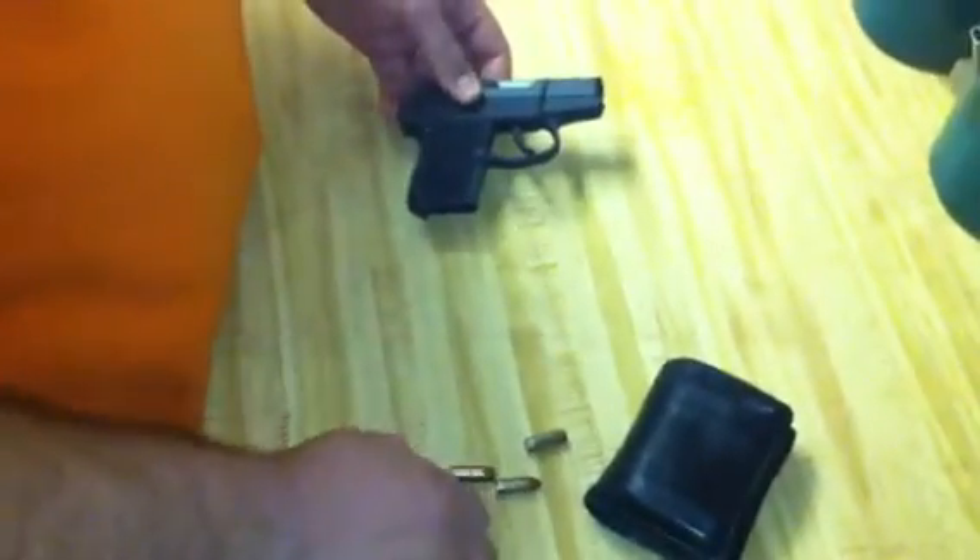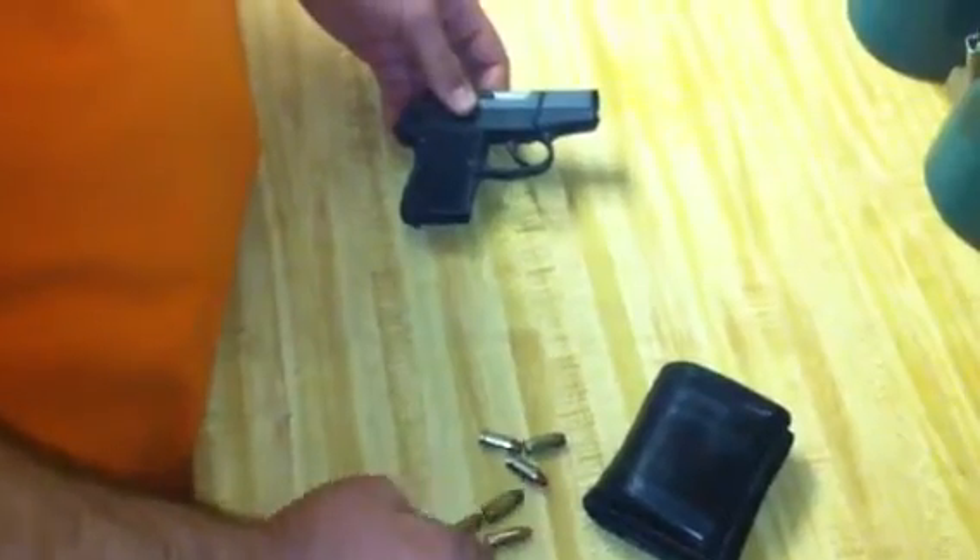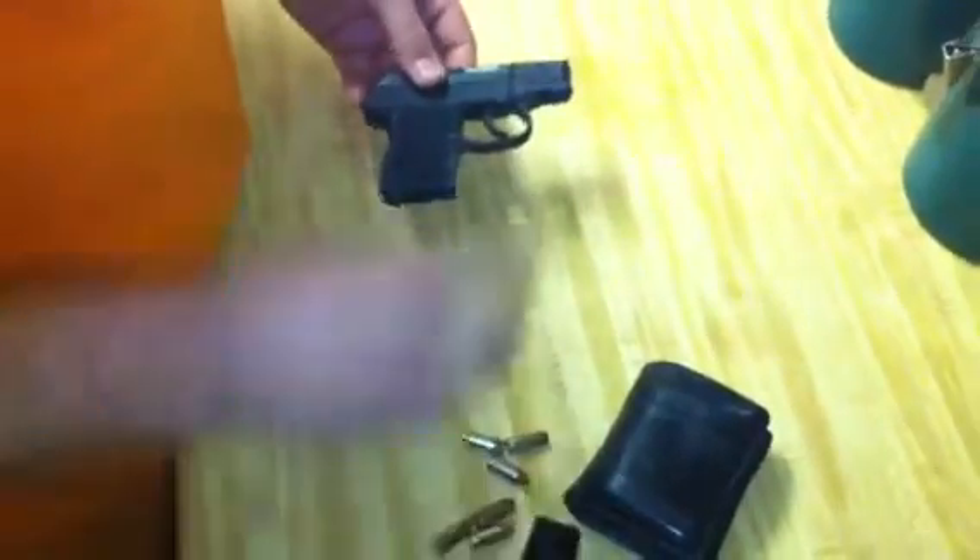I have had no problems with it shooting. It's never jammed on me. I was actually able to hit stuff at 25 yards, which is pretty good — a target about that size.